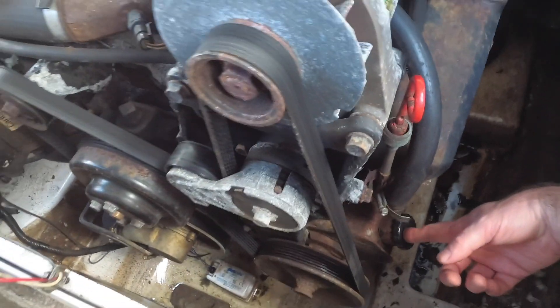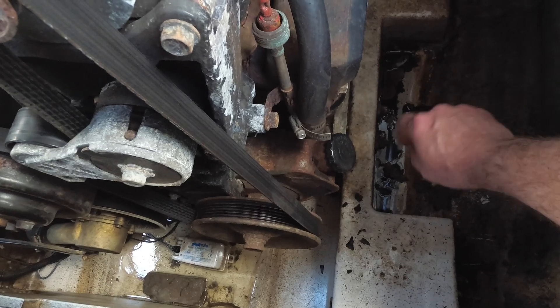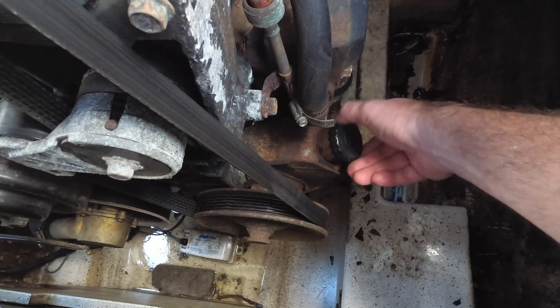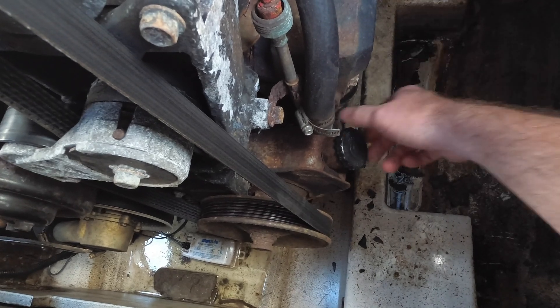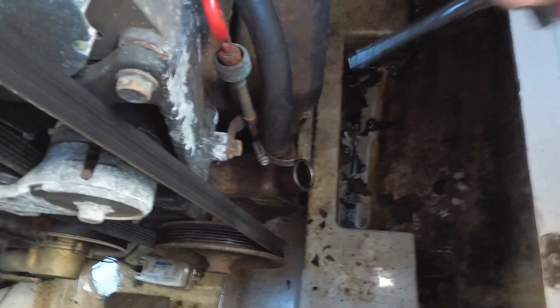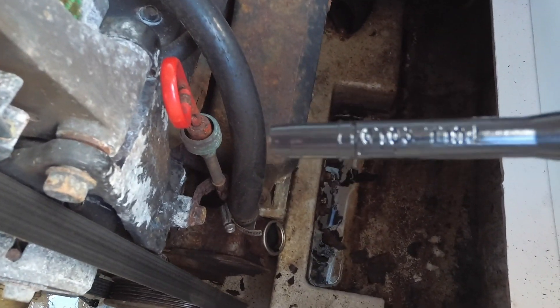Here's our power steering pump on the front of our engine - it's located all the way down here, kicked off at an angle. This one does not have a separate reservoir. This line here actually goes into the heat exchanger. This is how you check your power steering fluid in this boat - it says 'full cold' on the stick.